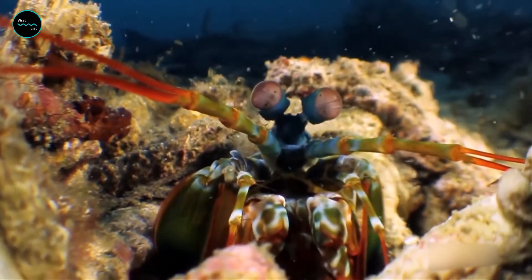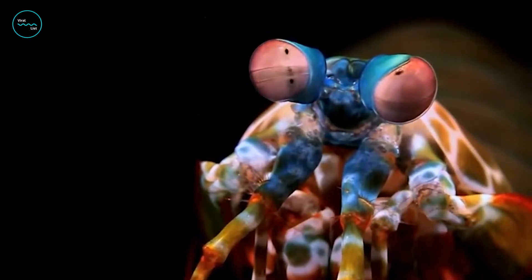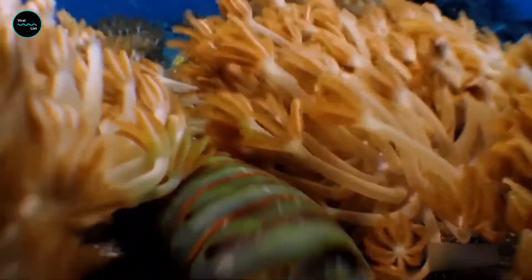Mantis shrimp are armed with the most sophisticated eyes on Earth. The eyes, which work independently, are on mobile stalks and have three focal points each. They target prey very efficiently, but Superman's vision is not the only thing mantis shrimp possess.